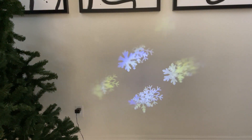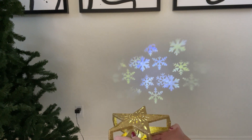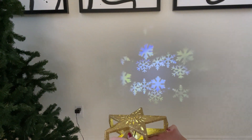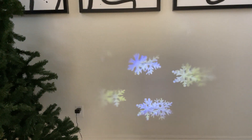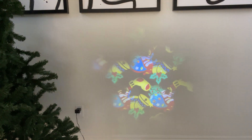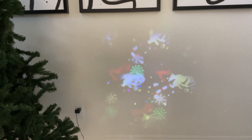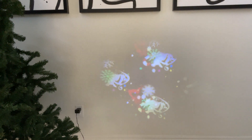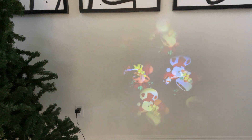So this is pattern number one. Just remember that the closer you get to the wall or ceiling, the smaller the projection is, and the farther, the bigger it is. This is number two. This is number three. This is number four. This is number five. And this is number six.